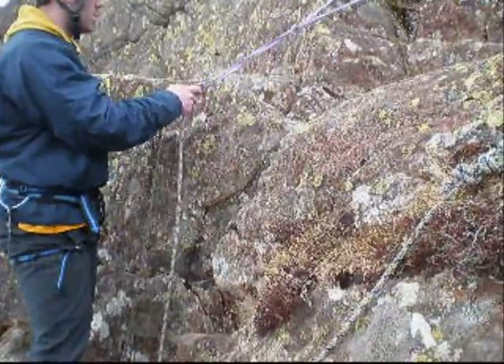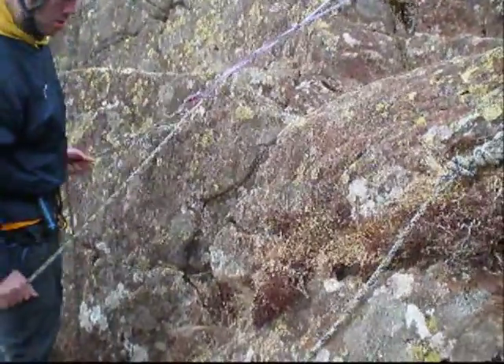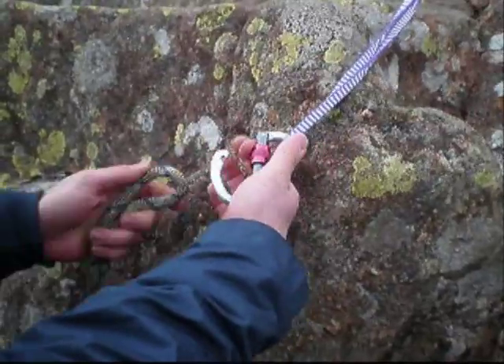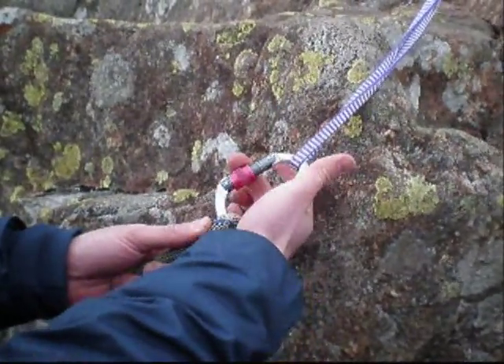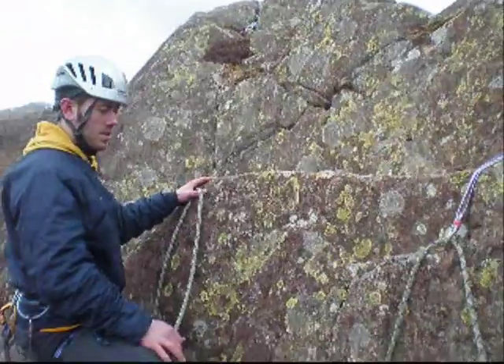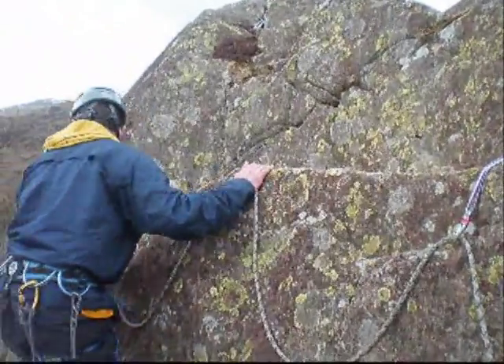Now take the rope, leaving a big loop in the system, and attach it to the next anchor point. Once you've threaded the rope always make sure you tighten the screw gate up. Now take the rope up again to your third anchor point.